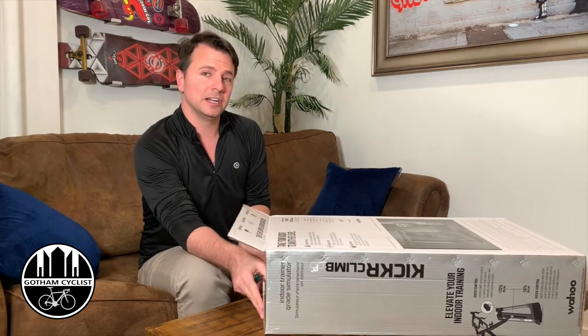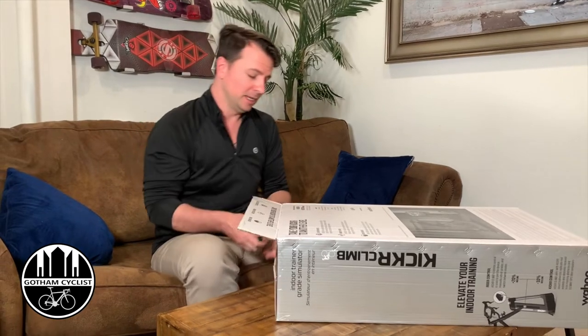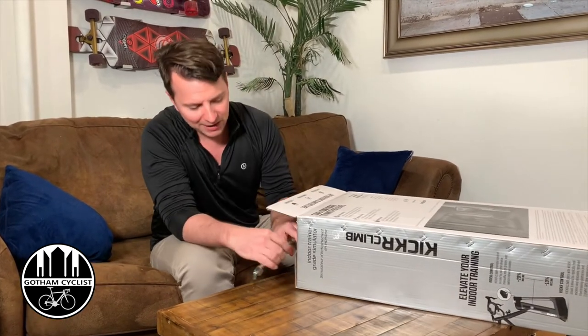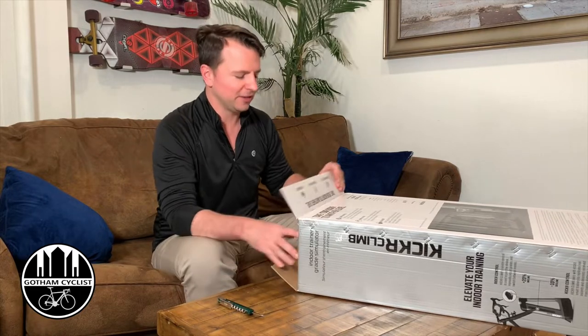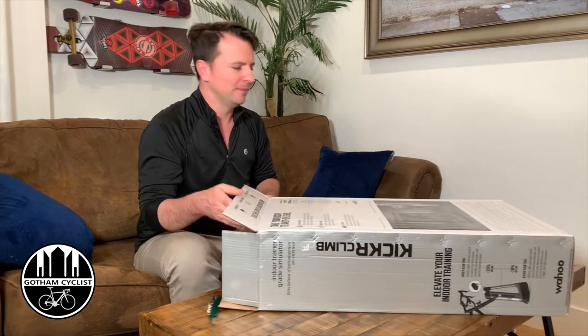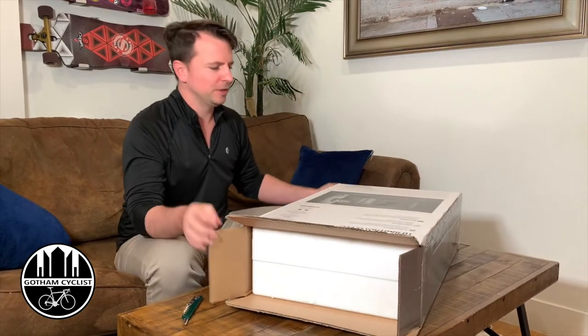Usually I do a review and an unboxing of each one of these, because I know when I was searching, people do an unboxing but they won't show you every little thing inside, so you have questions like, do I also need to order this or that? Let me try to open this bad boy up.